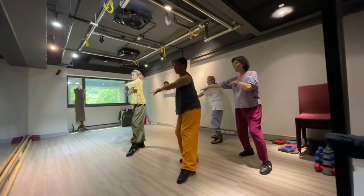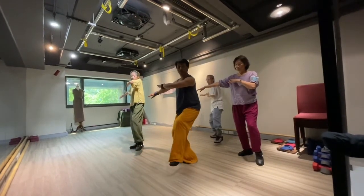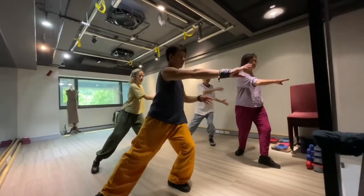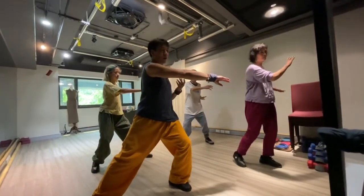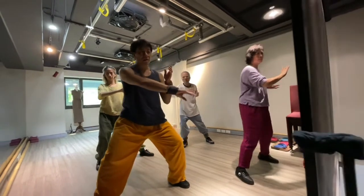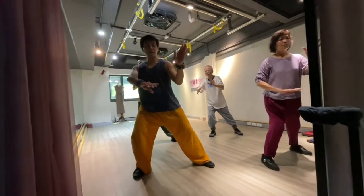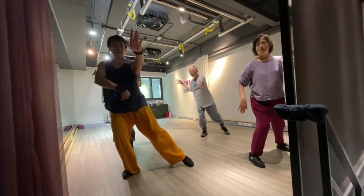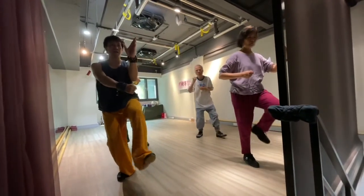Exhale down, inhale up. Body stay low, down. Relax right side. Release the power from your left palm, and punch, and kick.